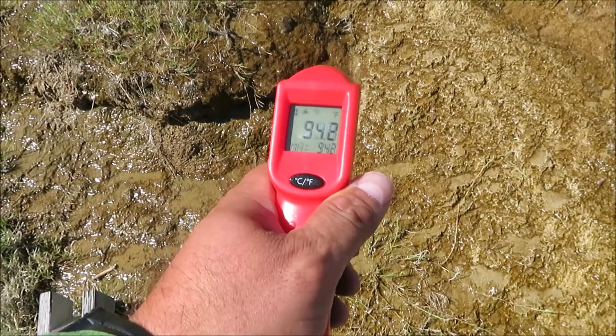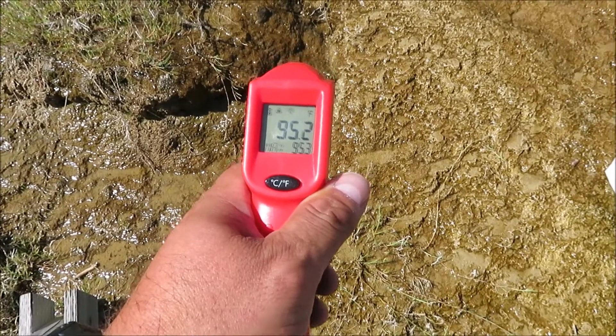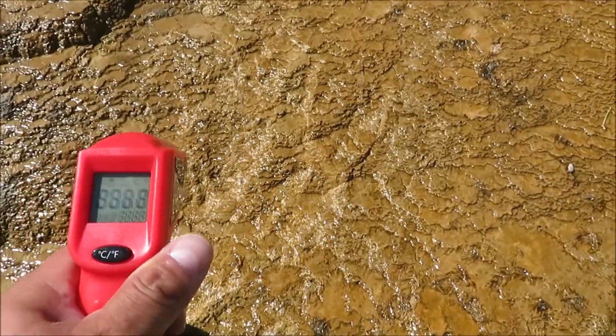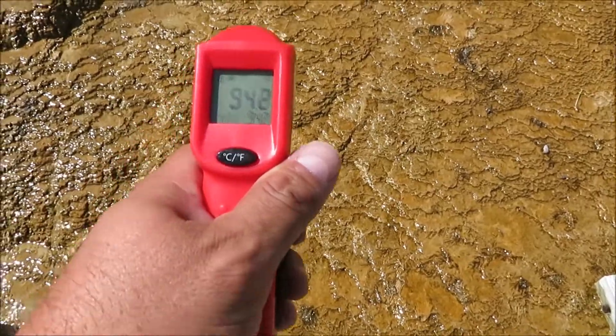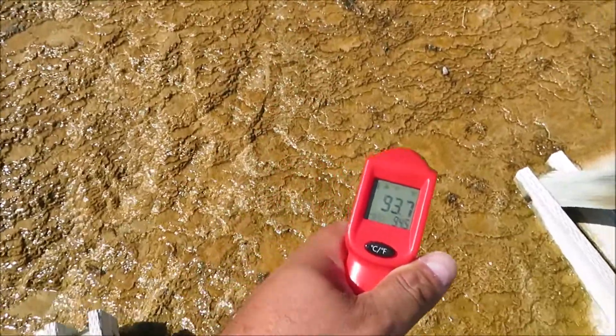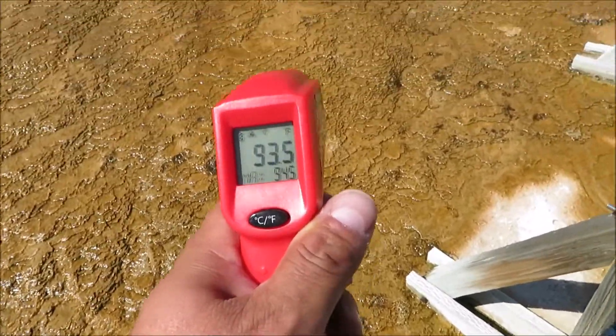Showing 94 degrees there. Let's check this area here — so 94, middle 90s.